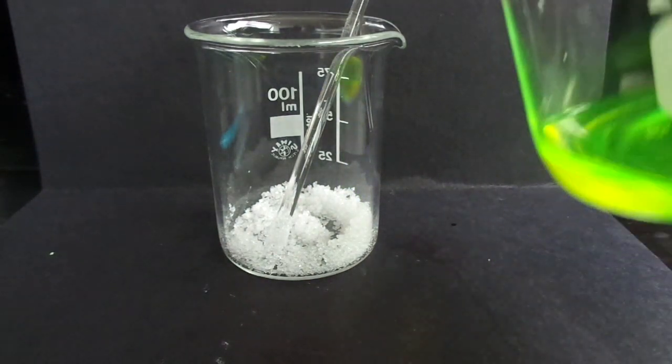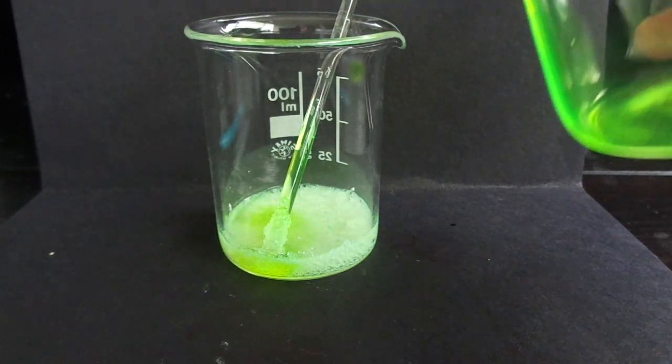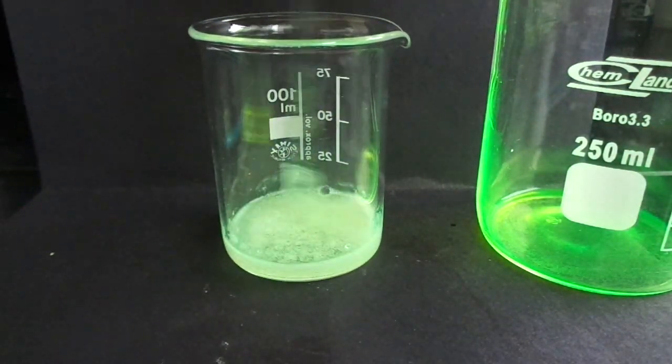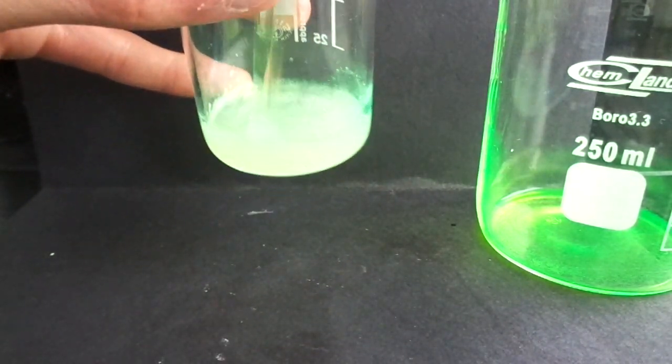We're going to mix them together. So it's fizzing, and it should change the color to transparent.